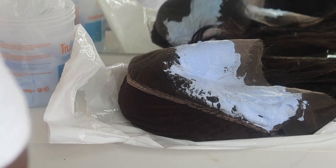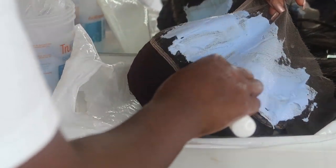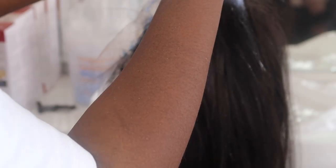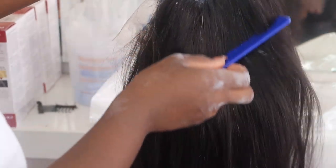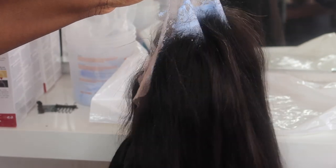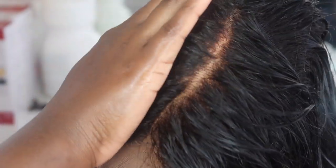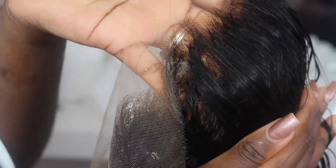I would leave this in for about 25 minutes — sometimes you'd have to wash it off after 15 minutes, depending on how much you want it bleached. Here we have the finished look after washing it off and adding my conditioner to get the moisture back into the hair. See, it's skin-like — beautiful!